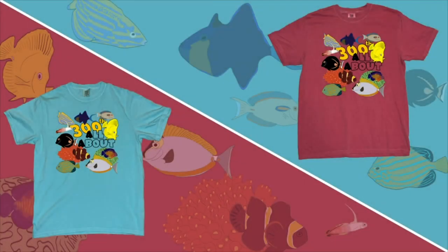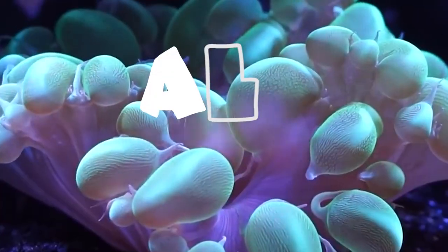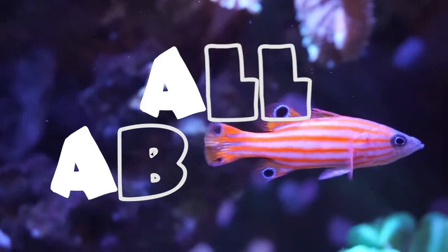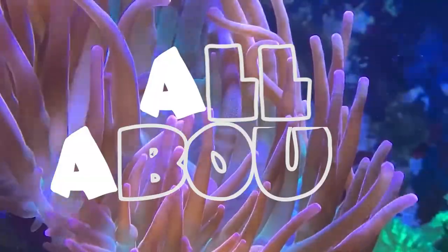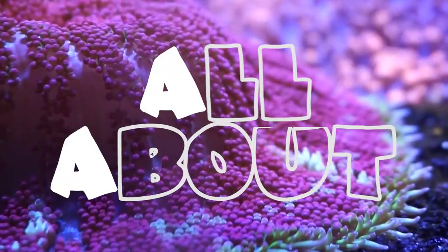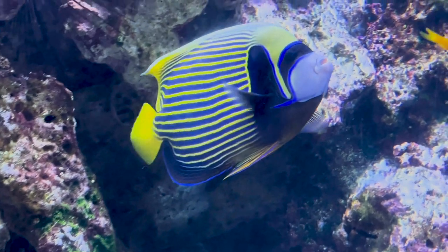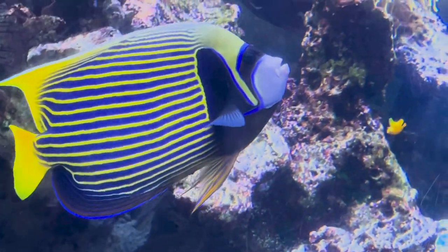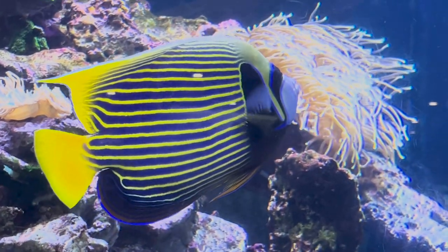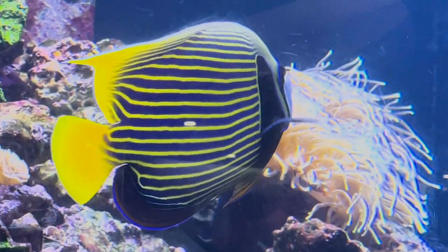Don't forget to check out the new shirts on our website, celebrating our 300th episode of All About. Hey everybody, it's Brock and we got a brand new episode of All About. Today we have a new top 5 fish and we're going to go with a 120 gallon tank today.